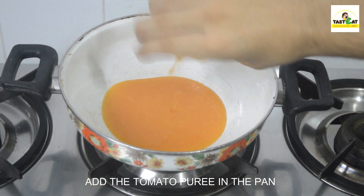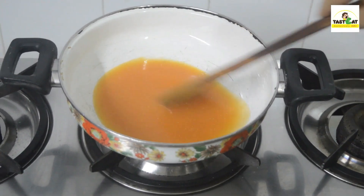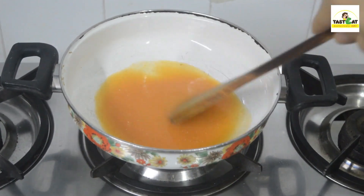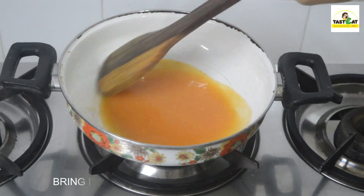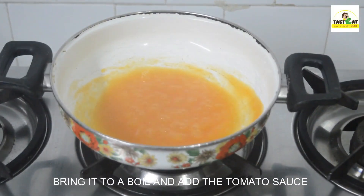Add the tomato puree in the pan. Bring it to a boil and add the tomato sauce.